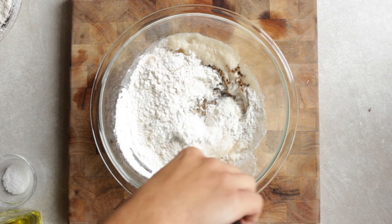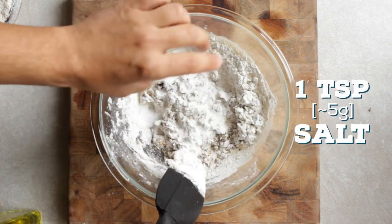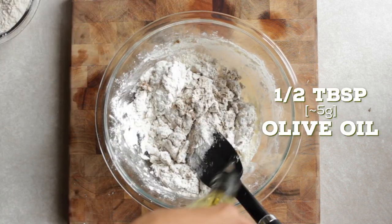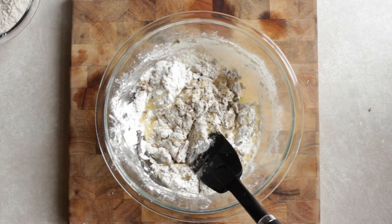Using a spatula helps to mix. Next add in a teaspoon of salt and keep mixing. Lastly, add in a bit of olive oil — I used about a half tablespoon here.